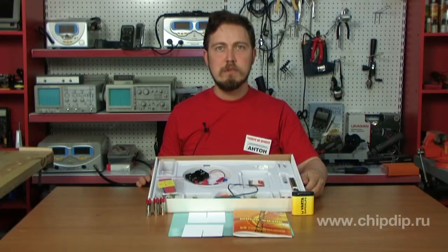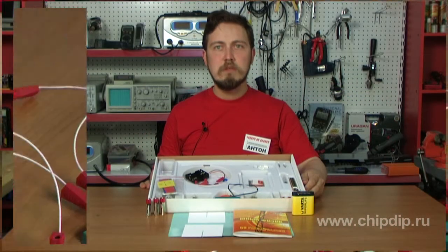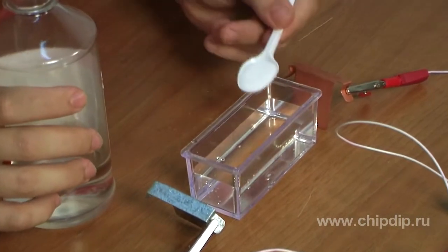Now we shall conduct some experiments using this wonderful kit. Let's learn how to measure circuit current. We pour some water into the dish,